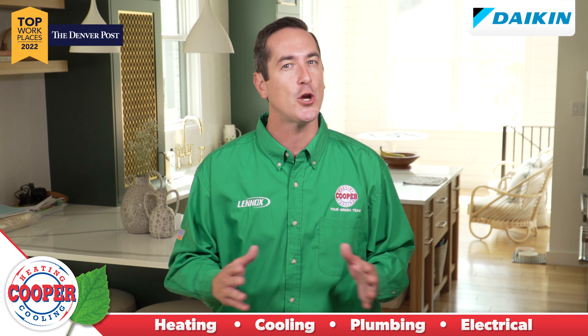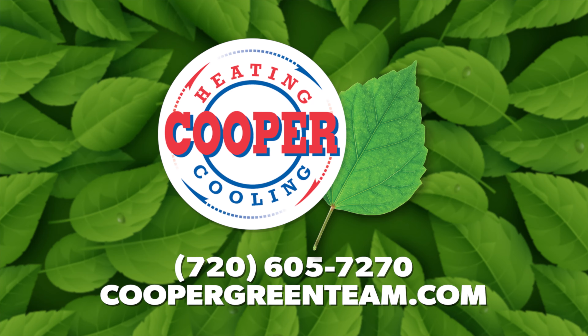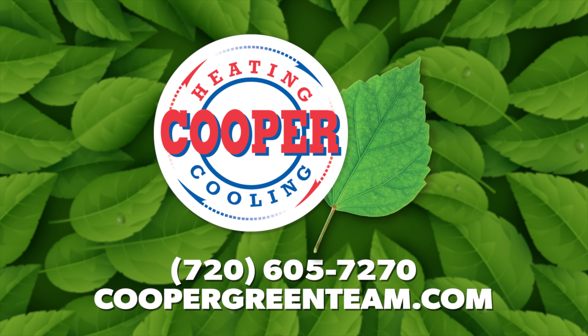It's always good to have an inspection of all your heating and plumbing systems by a licensed professional to ensure you won't have problems this winter. Visit coopergreenteam.com to schedule a maintenance appointment.